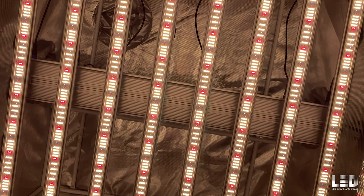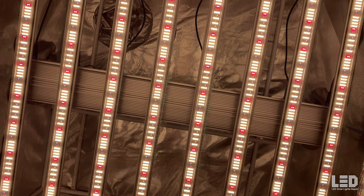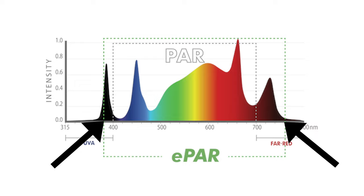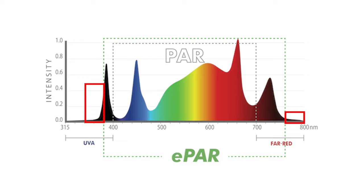According to Illuminar specs, the iLogic 8 draws 630 watts at the wall. At 116 volts, I received a reading of 695 watts with an amperage of 5.99. The iLogic 8 is rated for 120V to 277V applications with plug types available for each wattage. When running several of these fixtures, you have the option to daisy chain the power supply with Illuminar's iLogic cord system. The total light output is 1800 micromoles per second with an efficacy of 2.85 micromoles per joule.